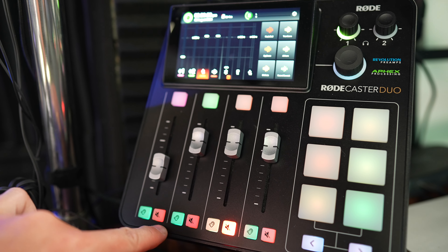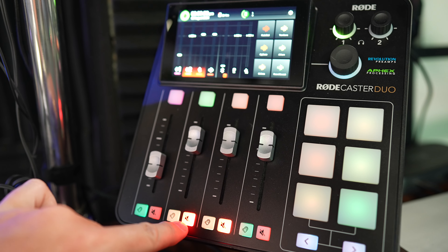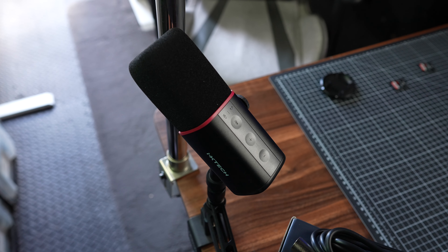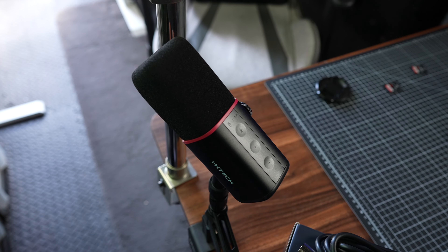This is the Shure SM7B — this is the microphone I'm using now to record this audio. I've switched it over; I've simply muted the ixtech. You can't hear the ixtech, and you can hear the Shure SM7B. So $400 compared to $52 — I'm struggling to understand why I've forked out that much money for this microphone when the ixtech was on the market and I just simply didn't know about it.